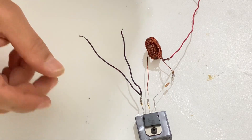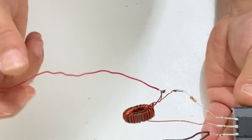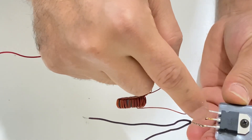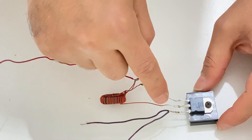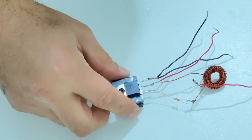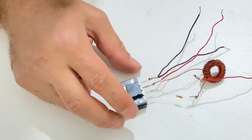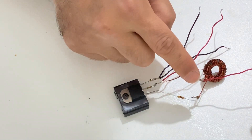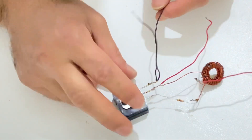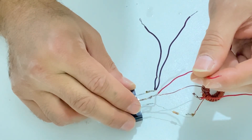Our Joule Thief circuit is ready to use. Let me show you very closely — look at the connections carefully. We have the positive input and negative input, negative output, and this will be the positive output, so I will connect another red wire here. This is the positive input, this is the negative input, this black wire is the negative output, and this red cable is the positive output.